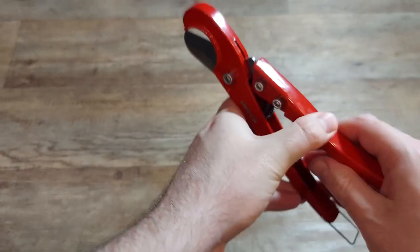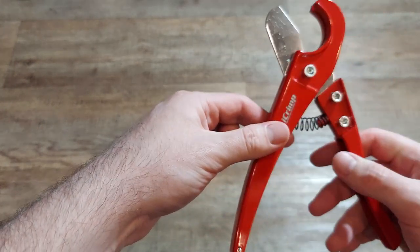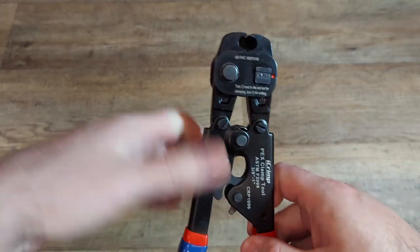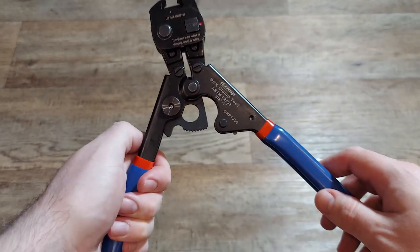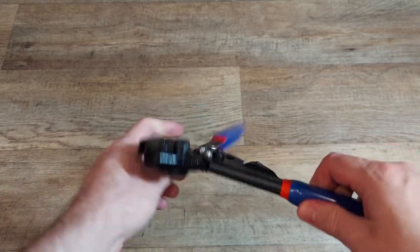There were several things that went into my decision of this over other tools, but the main three were: I had no intention of becoming a full-time plumber, so I didn't need to overpay for expensive tools. I wanted something easy to use that I didn't need to calibrate, and I wanted something with a built-in removal function — figured as a beginner that might come in handy.